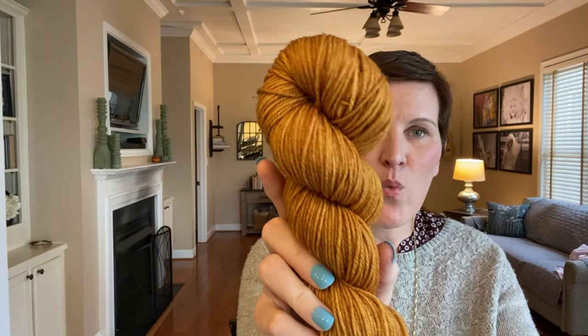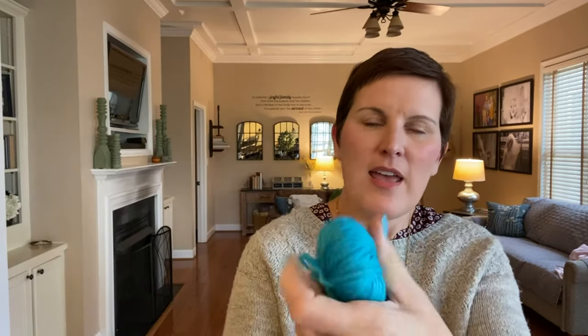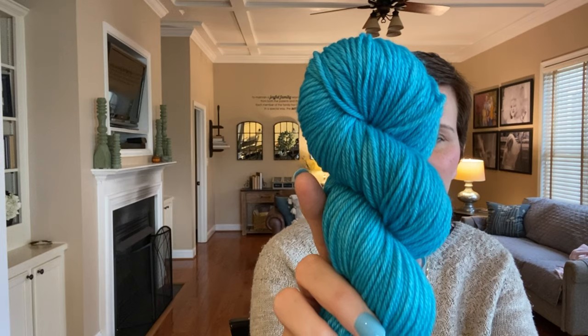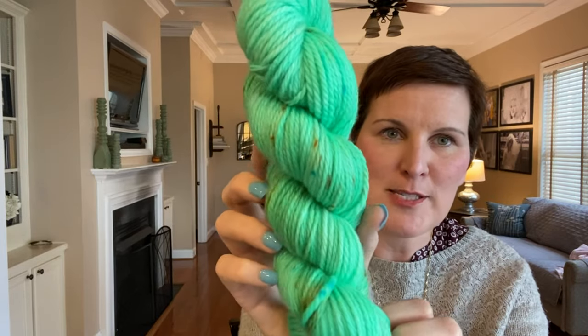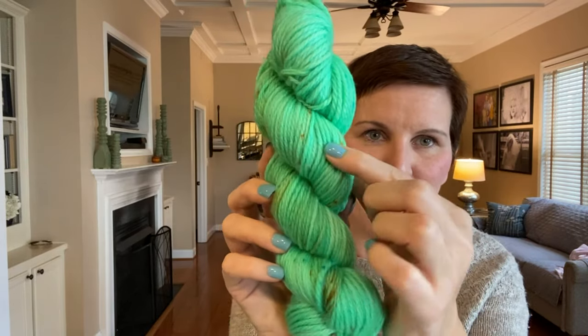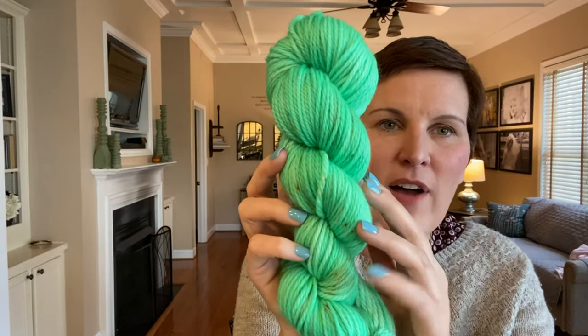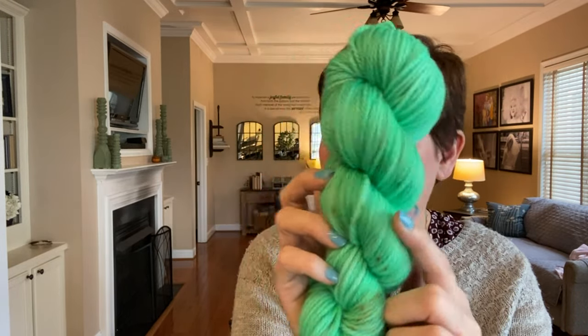In shop news, I do have a few more skeins of the Warsaw worsted in the old base — this one in camel, a couple in this bright turquoise called Andaman Sea, and I also have a few everywhere hat kits in a new color called Spearmint. You can see it has some very light speckling in there, and you can find this color in the everywhere hat kits over on the website.